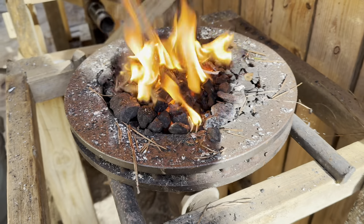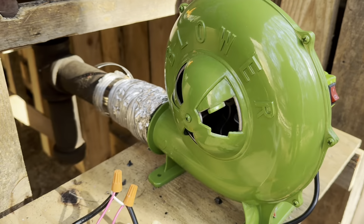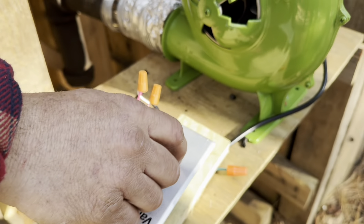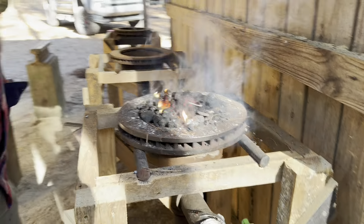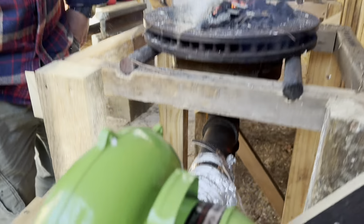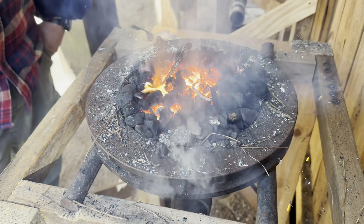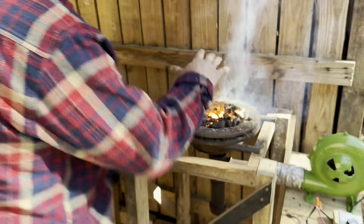We have our simple brake drum forge, got our coal nice and hot down here. We have our squirrel fan blower hooked to our black pipe. When you turn that on, you can see that it plugs air to the forge and gets that forge nice and hot - that's how we're controlling the temperature and ensuring that coal continues to burn.